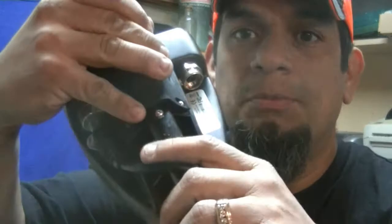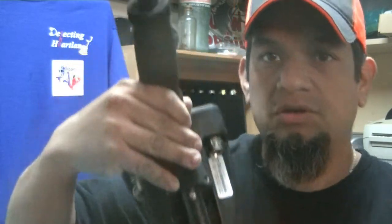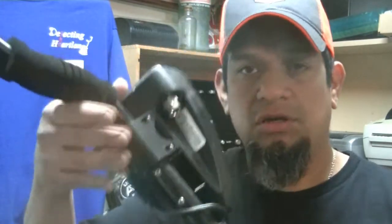Yeah, there are better machines out there, but this isn't about having a better machine or what we all find. Whether you're a relic hunter using the AT Pro or the AT Gold, or a coin shooter using either one of these machines, one thing that is for sure on these models is they were put together by two screws.